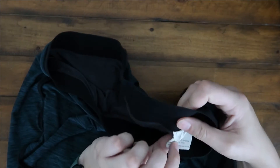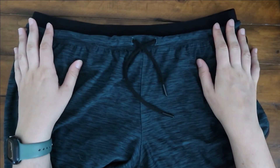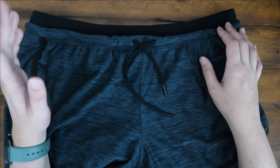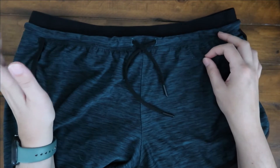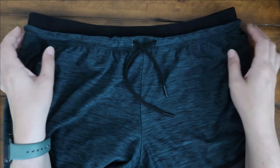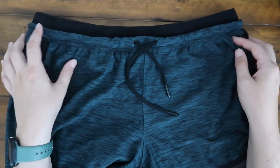I purchased these in size medium. I would say I'm usually about a 27-28 size pants, usually about 150-160 pounds, and about 5'7". They are a good length, not too short on me.